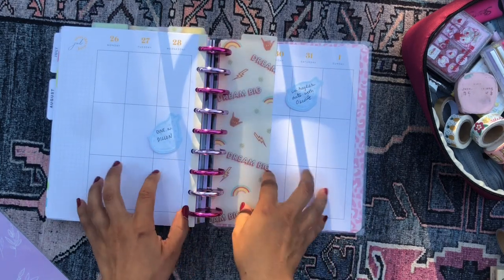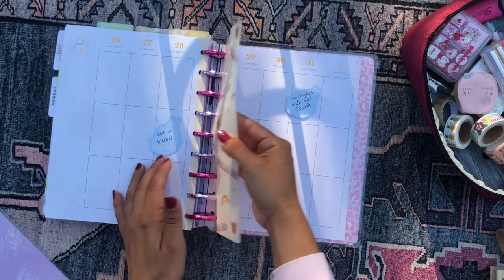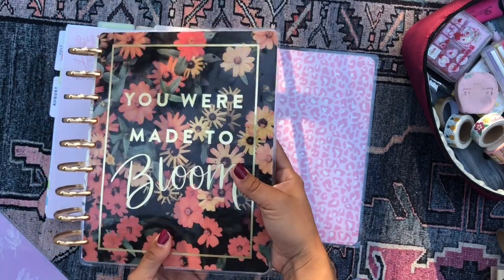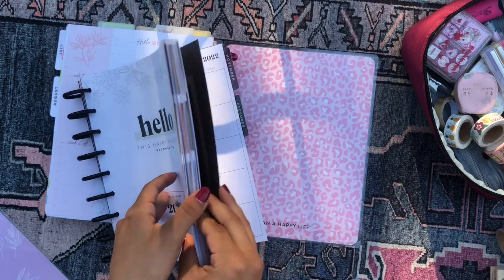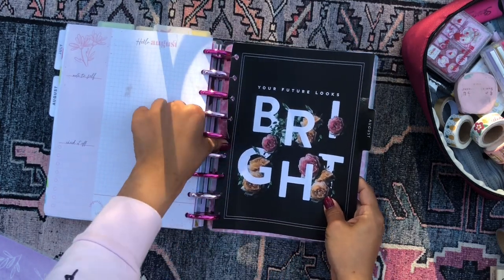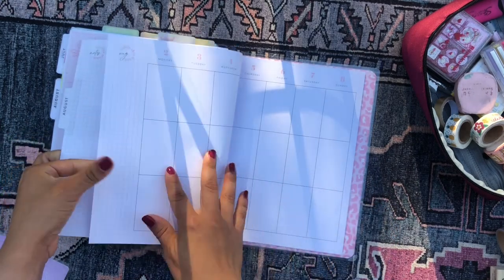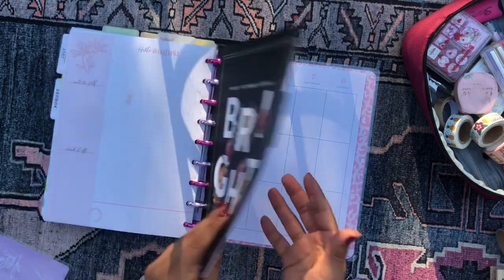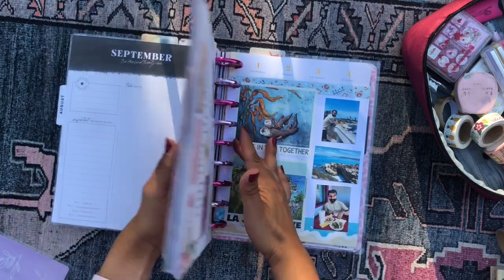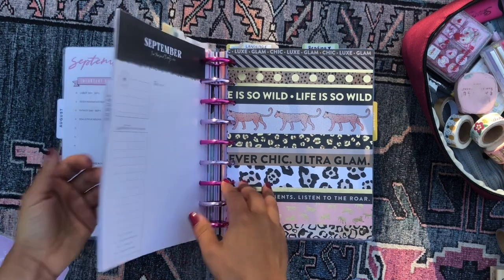I'm actually planning to decorate this week on camera — I'll film a plan-with-me for this section. I need to add in the month of August; the pages from this section came from the 'You Are Made to Bloom' planner, but I'm using that for something else so the pages are kind of on their own. This is the August month — 'Your Future Looks Bright' — light pink accents, I love it! I pop it in. That's it — I've set up the entire mega planner with eight different planner sections!